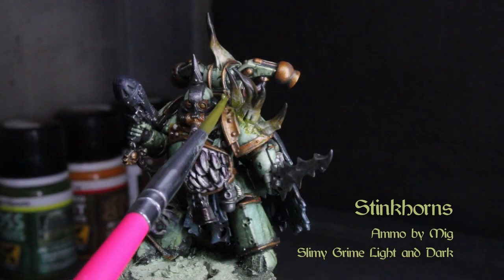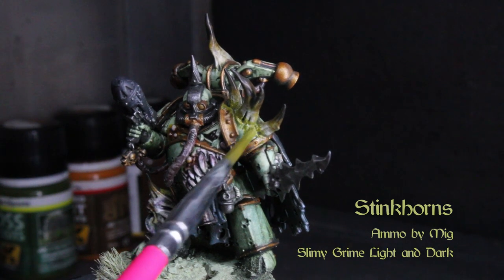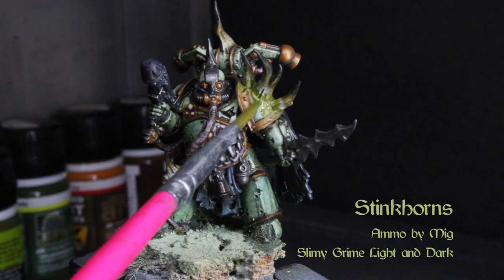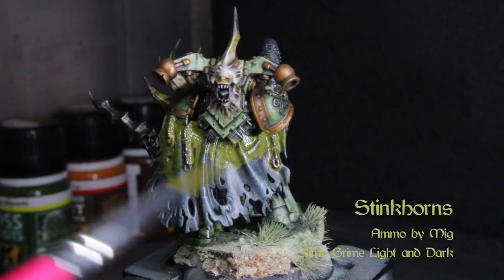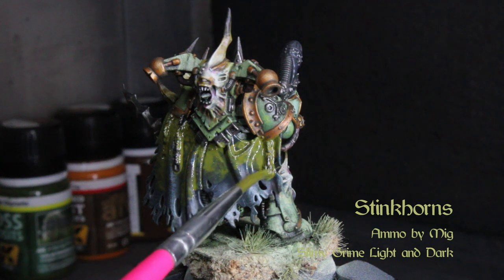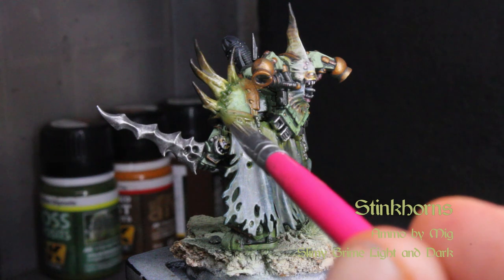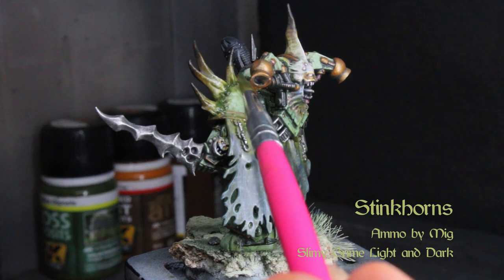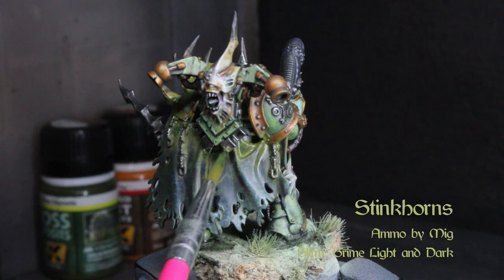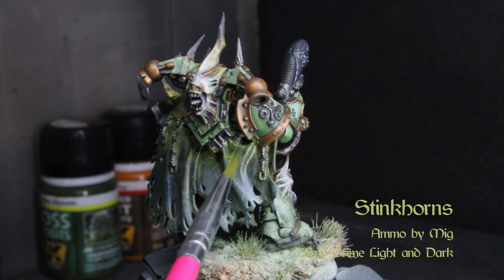Dab off the excess with a wool dauber and mineral spirits. When that gets too big for the details, grab a cotton swab; when that's too big, use your brush to clean up the smaller stuff. Now let's give those horns some slime — this is a bit of an enamel wet blending exercise. Grab Slimy Grime Light from Ammo by Mig and spread it in a wider area about one-third of the way up the growths, then grab Slimy Grime Dark and work into the recesses. Blend that up while they're both wet, then dab off the excess to show a little more of that bright ivory. As always with enamels, use a light dabbing motion to give the colors more character.